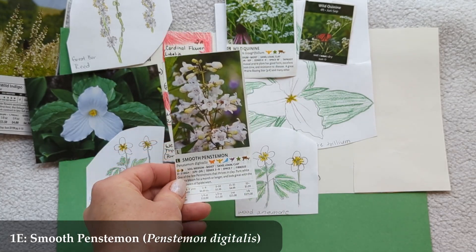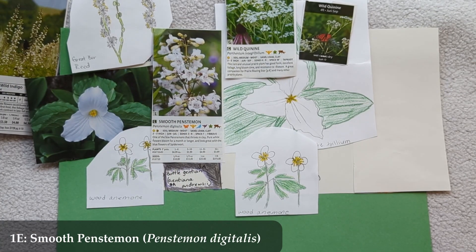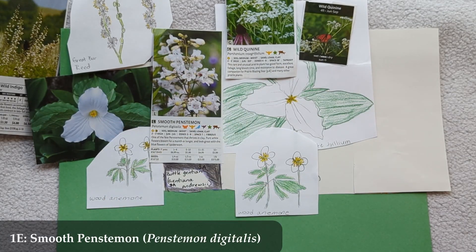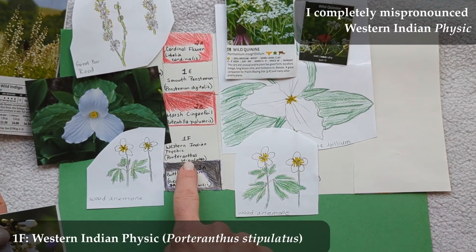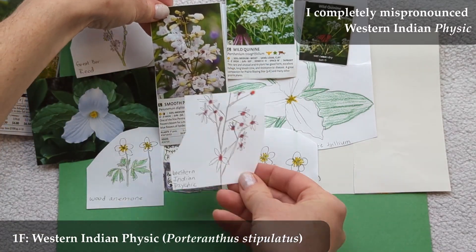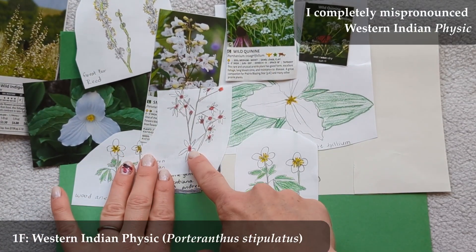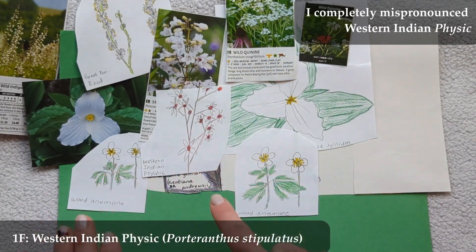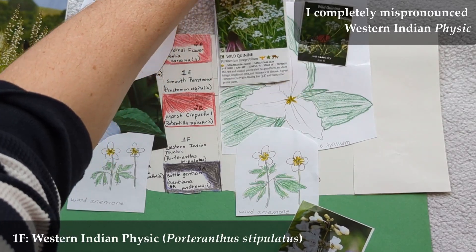In between the red slashes, I have two additional white flowers to maintain the prevalent theme. First is 1e, Smooth Penstemon (Penstemon digitalis), two to three feet tall, blooming around June or July — beautiful white flowers. Next is 1f, Western Indian Physic (Porteranthus stipulatus), about two feet tall, blooming May to June. It's a little white flower with red on it, which nicely nods to the red slash surrounding it in the garden concept.